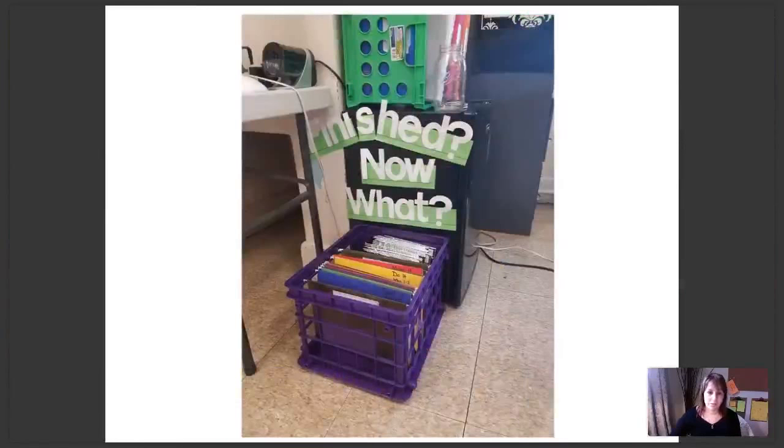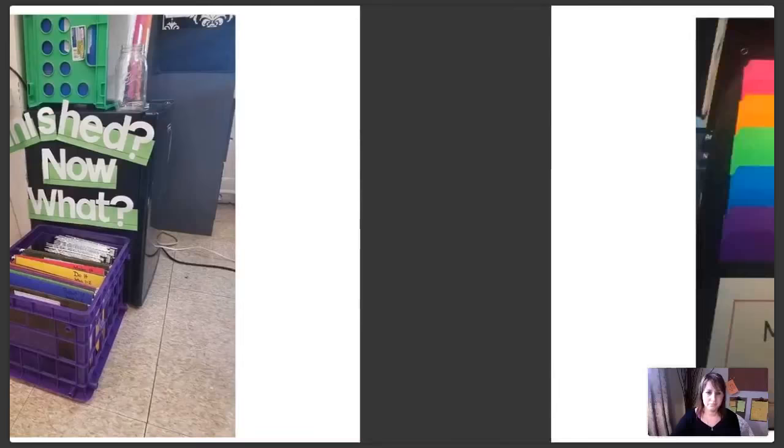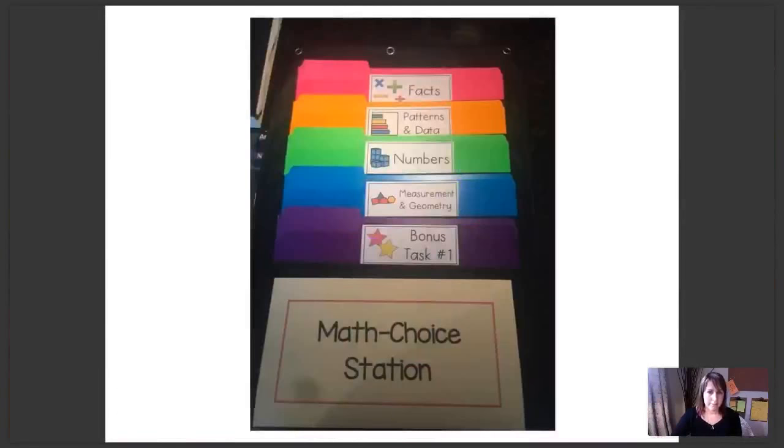This is a great example of how one teacher used a milk crate for her early finisher materials. I really like how she's put the notebooks in the back so everything is all in one place — students can grab their activity, get their notebook, and they're ready to go. Another example using folders for the math choice board — she's only used five of the seven sections, but if you only want five categories, you can also use some activities across categories.